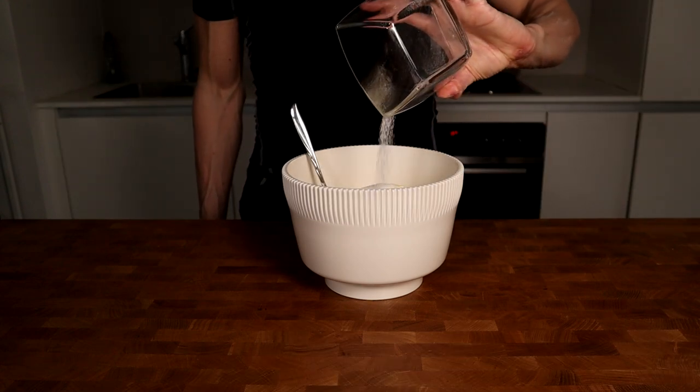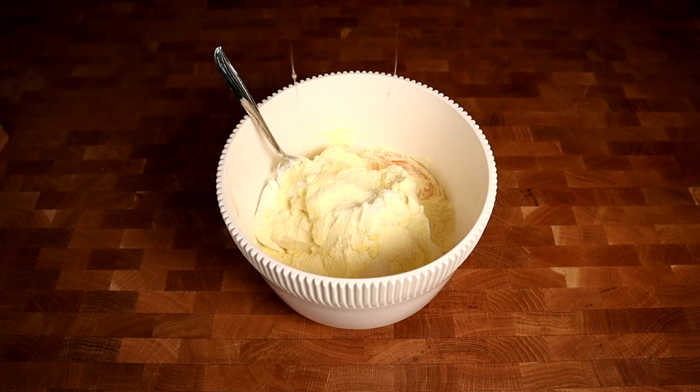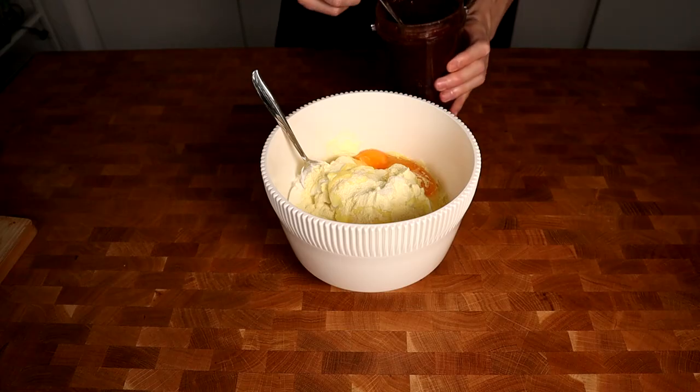Now I will add 25 grams of stevia in it. I like it very sweet, so if you don't like it too sweet, don't add stevia at all or just 10 grams or so. Now I will add two entire eggs to add a little bit more creaminess to the cake.